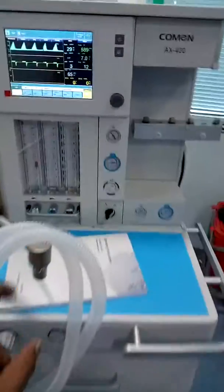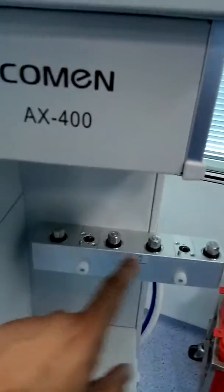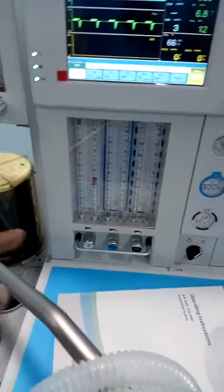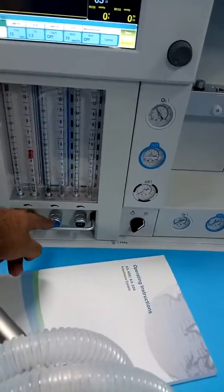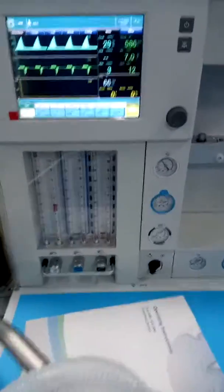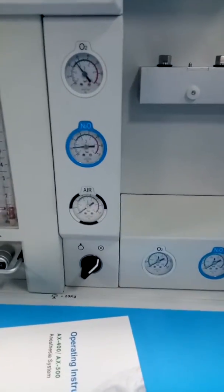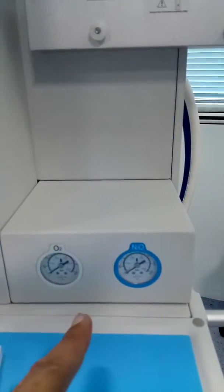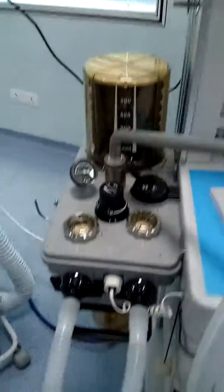This is the Common Anesthesia Workstation model AX-400. In this machine you have the option for two vaporizers, which are not installed yet. This is a three-gas machine, also available in a two-gas configuration. You can get oxygen and nitrous oxide — nitrous is optional. Here you can see the pressure meter for the pipeline, and these are four cylinders. This is the on/off switch for this machine, and this is the circle absorber.